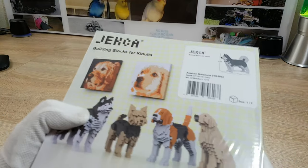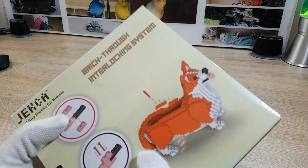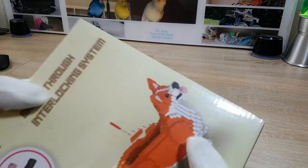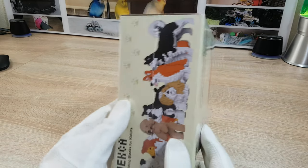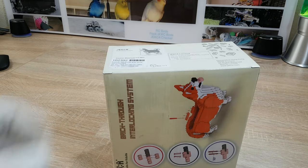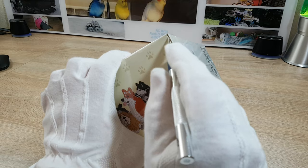This package looks as if it's really stuffed up. You can hear nothing — there's nothing moving in it. I really feel that the sides are going a little bit to the outside. So let's open it up. Always be careful when you're using a knife — can't say that often enough.